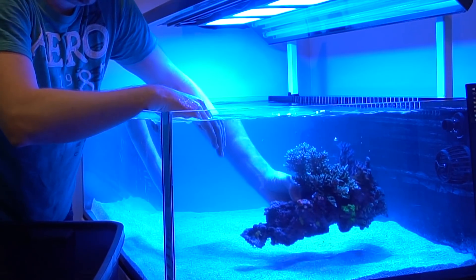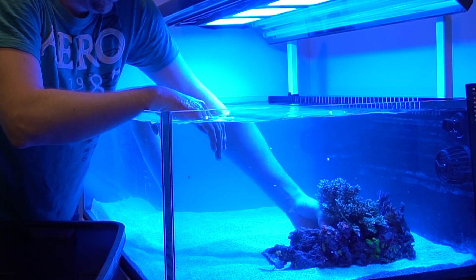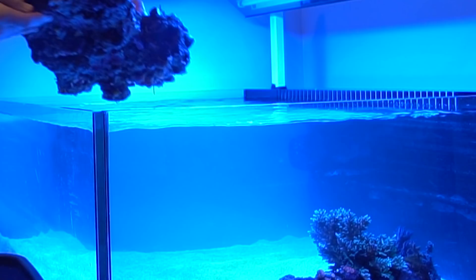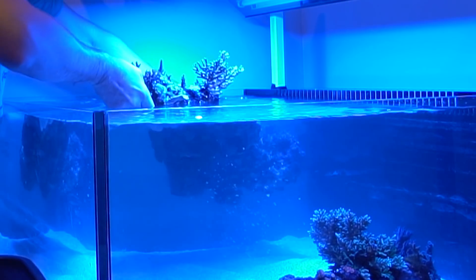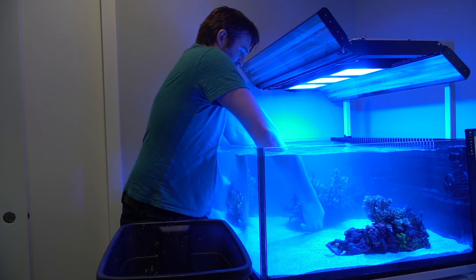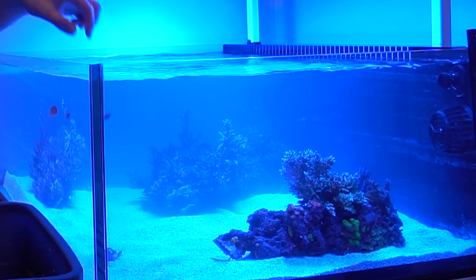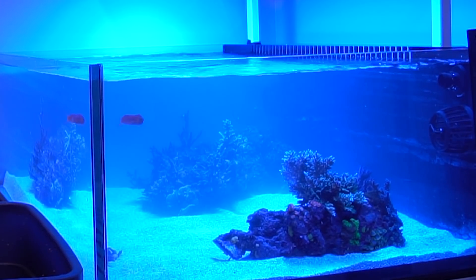Rock placement and aquascaping can be a tricky part, so I'll just get a few of the main pieces set in and we can adjust from there. Some of these rocks had a little hitchhiker in there — look for a couple of frags and make sure you find them a cool spot afterward.